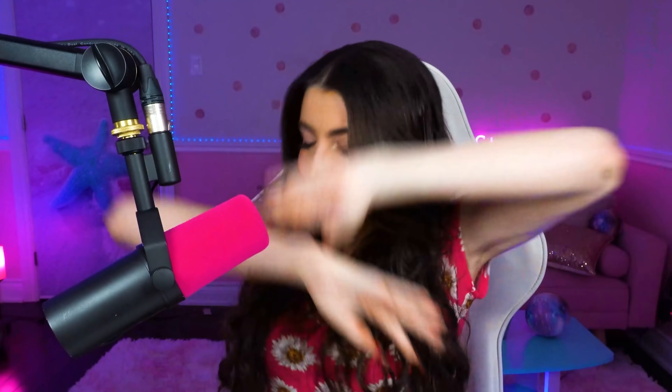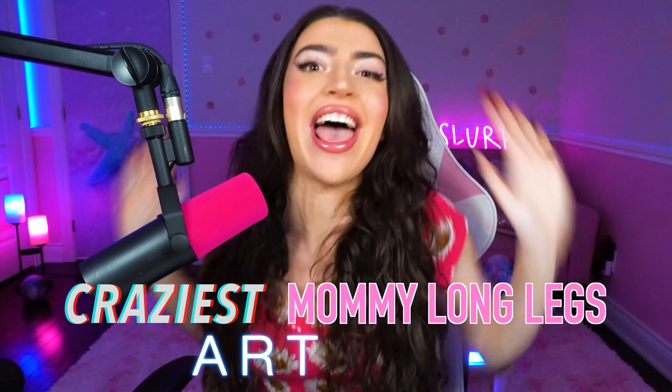What's up, family? Welcome back to Anything Alexia! My name's Alexia, and today we're gonna be looking at the craziest Mommy Long Legs art ever!